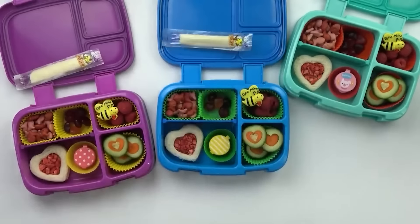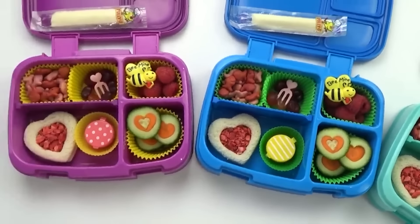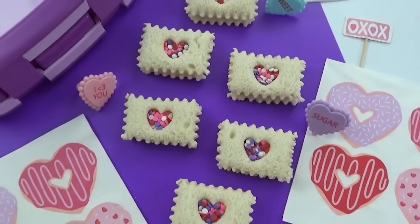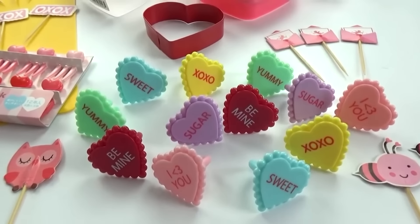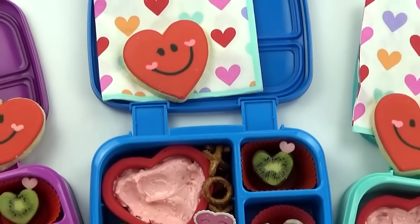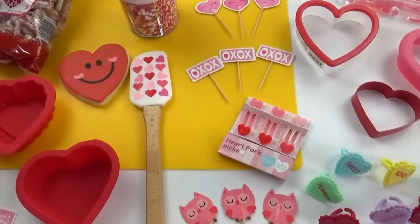Let me know in the comments down below what your favorite go-to lunch is when you're short on time. If you're looking for lunch ideas that do not contain any sandwiches, you can click on the link right here. And if you're looking for lunch ideas for younger kids, you can click on the link right there. Thank you guys so much for watching — see you next time. Bye!